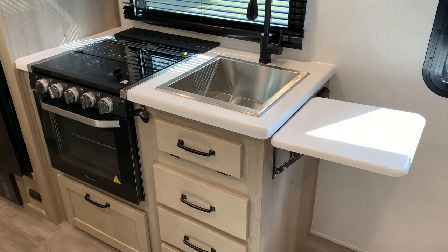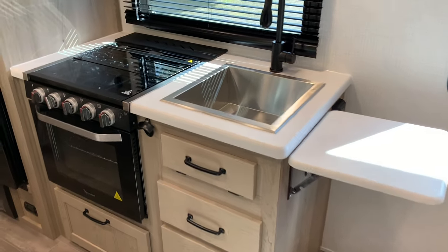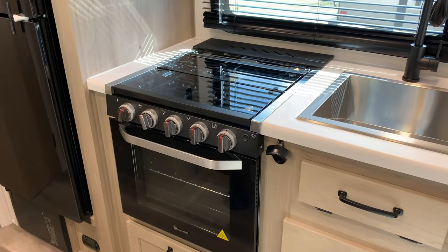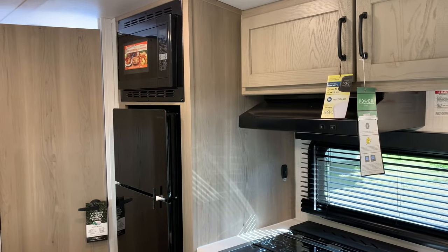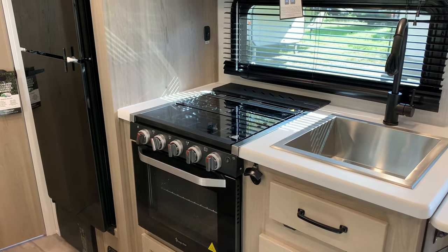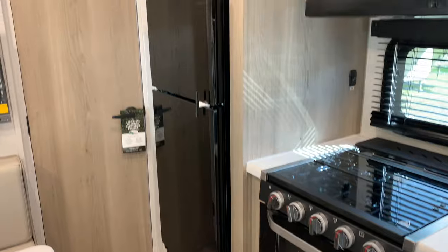In this 19FD you get a little extra counter space with the countertop extension — something you don't get in the FDS with the slide. For 2024 they kept the large square sink. This model has a gas oven, but keep an eye on that when comparing models — some have the gas oven, some just have a convection microwave. When there is a gas oven, it comes standard with a regular microwave. However, if you talk to your dealer and the rep, you can get both the oven and the convection. Three burner cooktop. And of course, the bottle opener — all Geos have had that since the beginning.